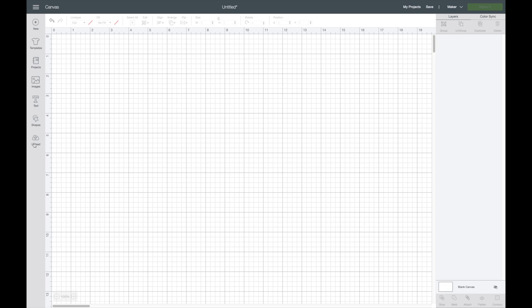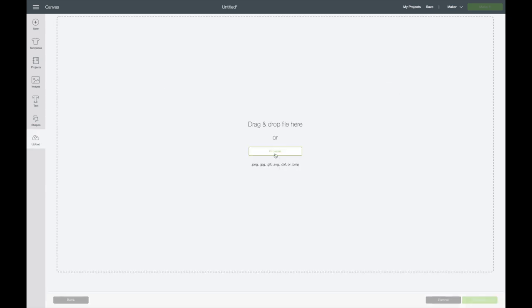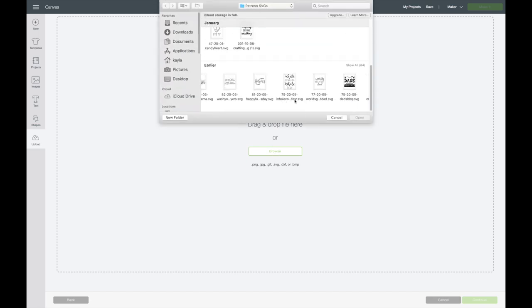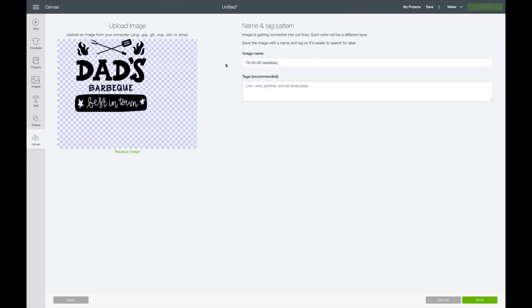I'm going to go over to my uploads and upload my image, so I'll go to browse and find my image. This is another Patreon image that I know you have heard me talk about a lot on my channel.